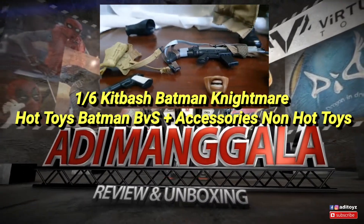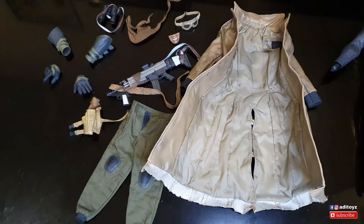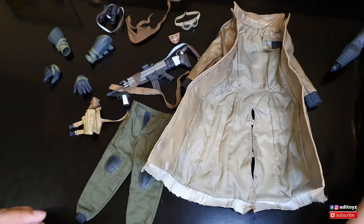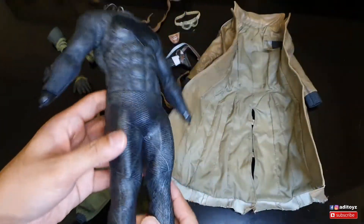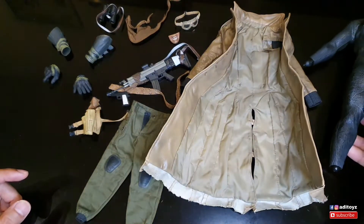Yo yo guys, welcome back to my channel, Adi Manggala channel. Di video kali ini aku mau bikin kit-bash Batman Nightmare. Lebih tepatnya aku akan rubah Batman BVS ku menjadi Batman Nightmare.